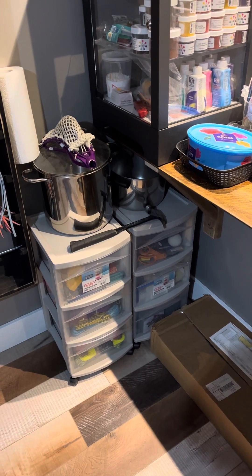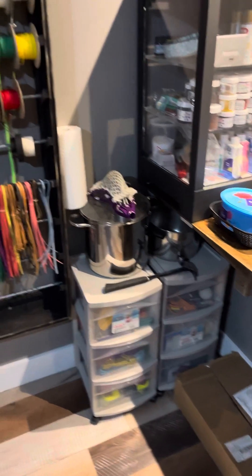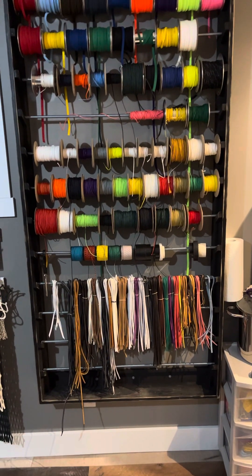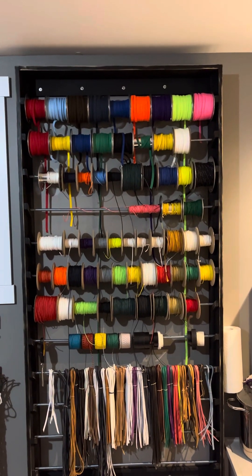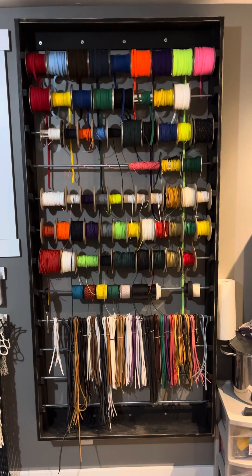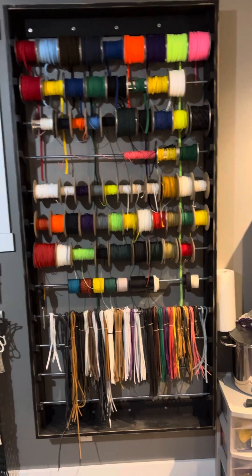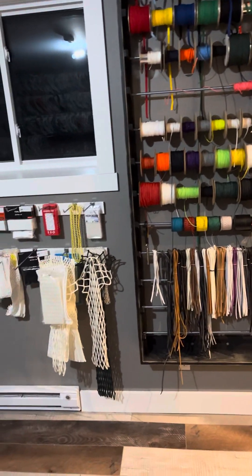This is the stringing wall — we've got all our leathers down there, cross lace, shooters. My mom actually made this shelving unit for me because spools were just getting out of control, so she said that was enough of that.